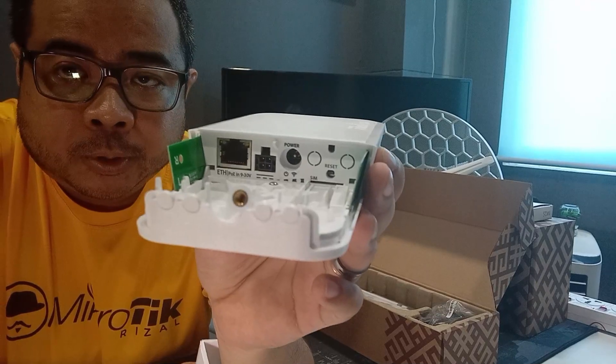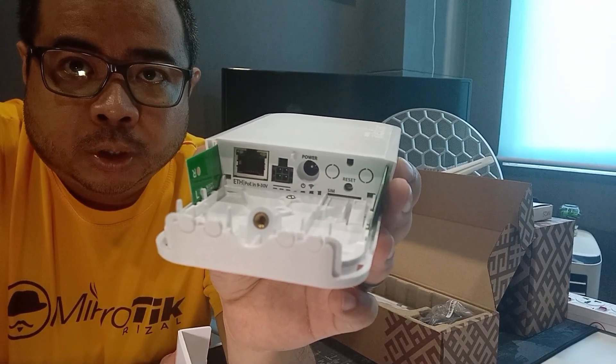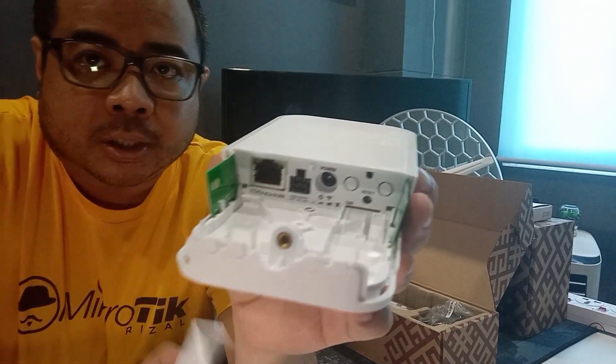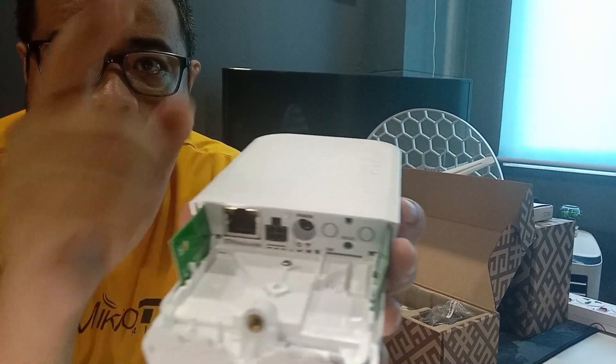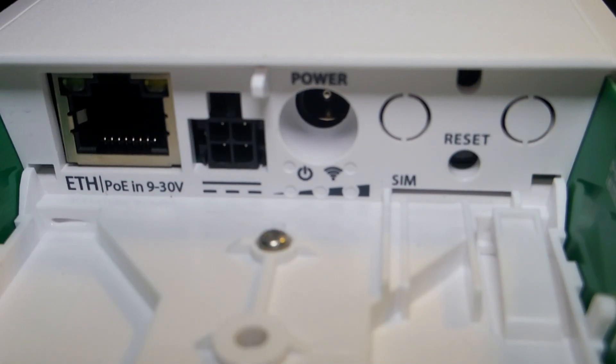Mayroon siyang ether port. Yung power input. Mayroong dalawa. May addition na siya dito — yung external power. Tapos yung lagay ng SIM card — andito.